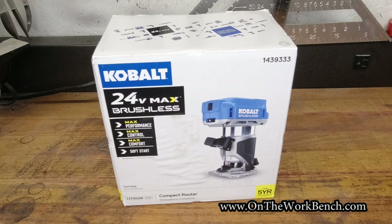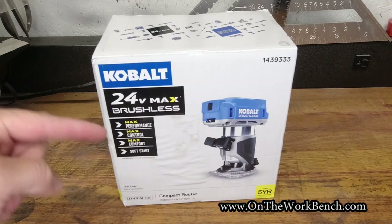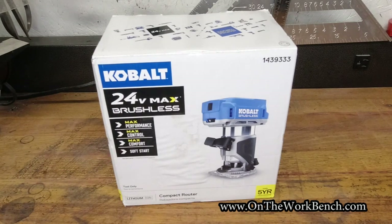Hello and welcome back to On the Workbench. Cobalt tool fans, it's finally here — the 24-volt max brushless router has finally arrived. Let's take a look at what you get with this tool.